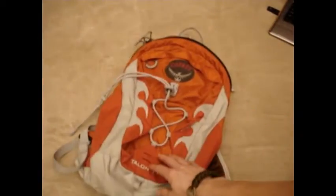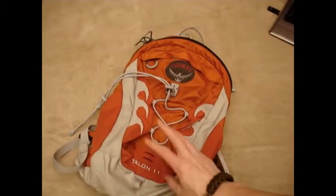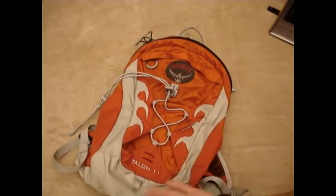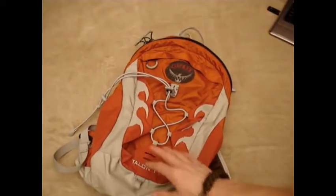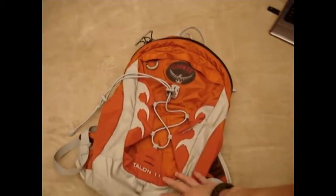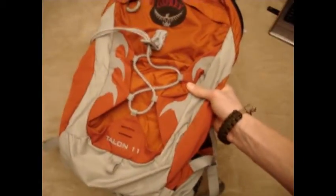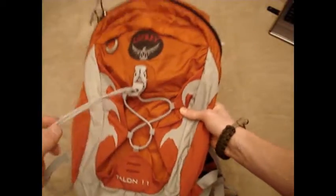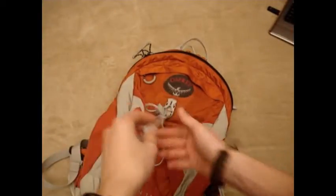This is definitely what I envision as kind of a three-season pack — spring, summer, fall. It's not going to be a winter pack, just because in winter you generally have bulkier clothing and more equipment. So this is definitely a more nice-weather pack, but it does that job very well.